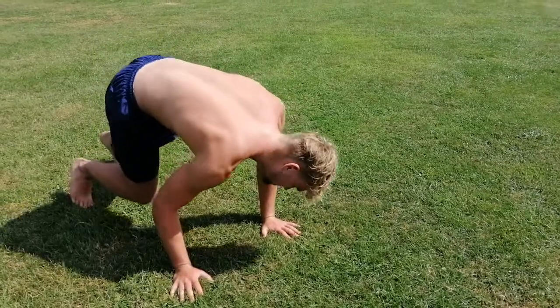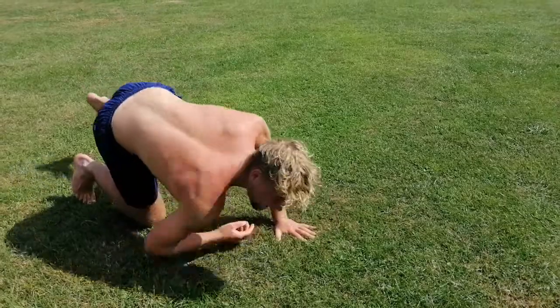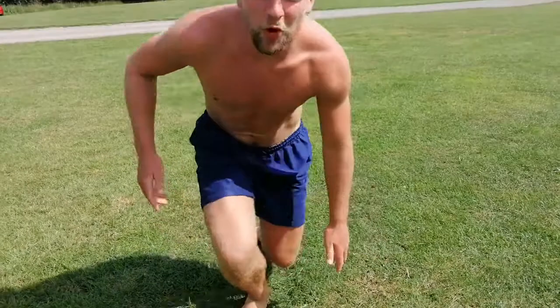Step two: you fold down your strong arm. Step three: go from your right shoulder to your left hip. Step four: spring up off your back leg.